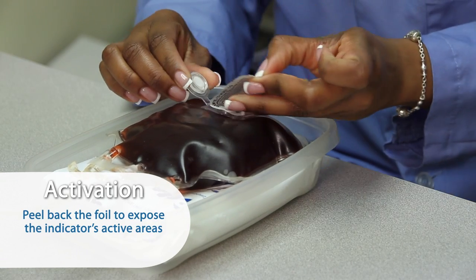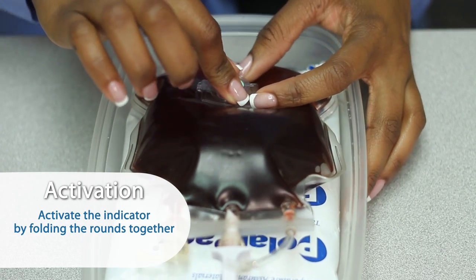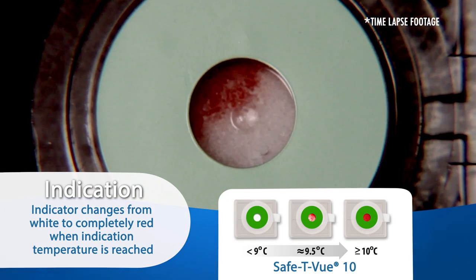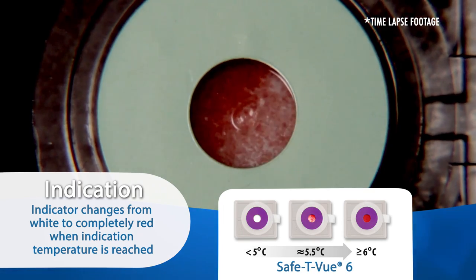Peel back the foil to expose the indicator's active areas. Activate the indicator by folding the rounds together until it snaps shut. The indicator will gradually change color from white to completely red when the indication temperature is reached.